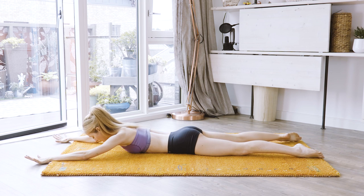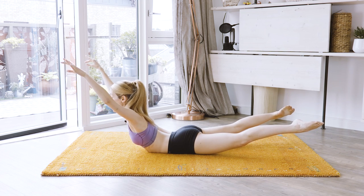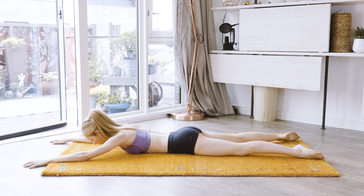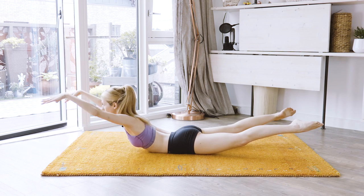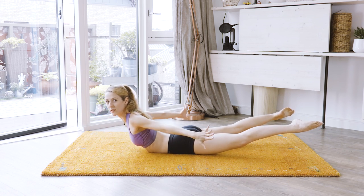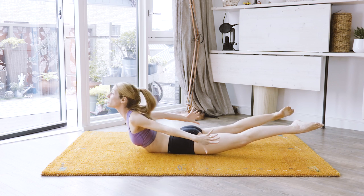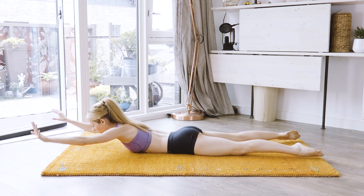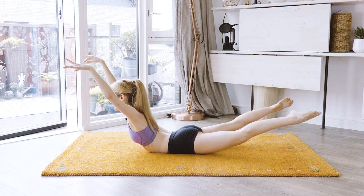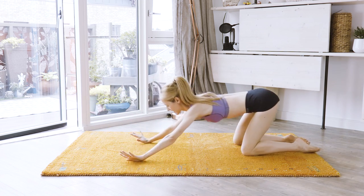And up, keep elongating, keep long — keep a long line with your neck. And down. Again, up, long, long, shoulders down. And up. And down, and relax down.